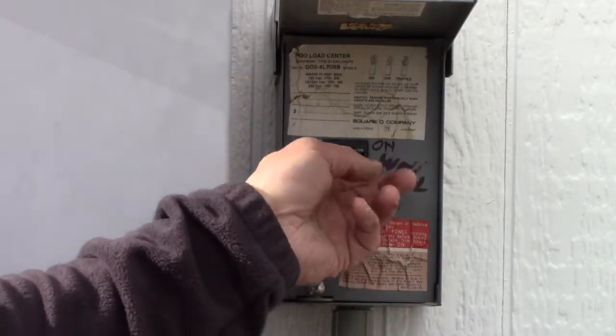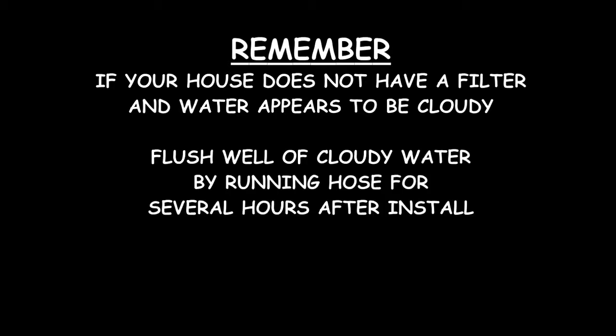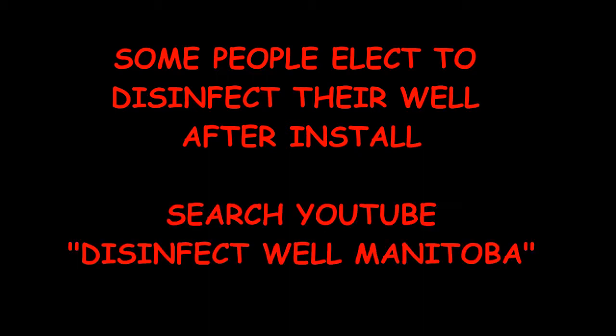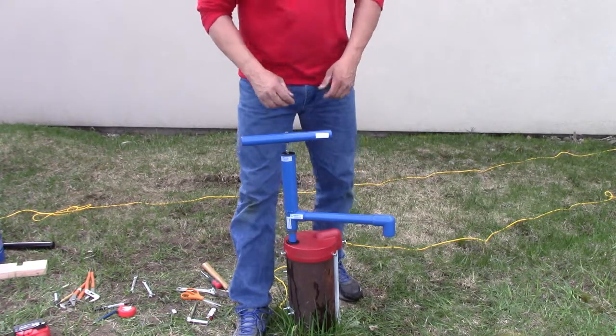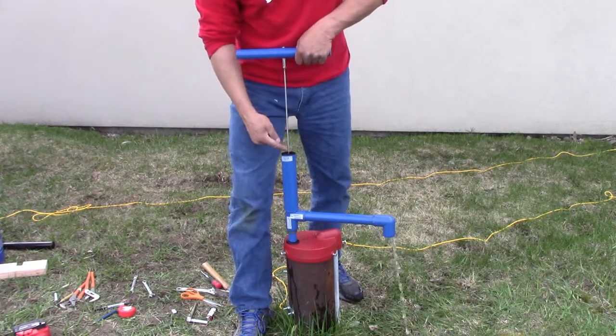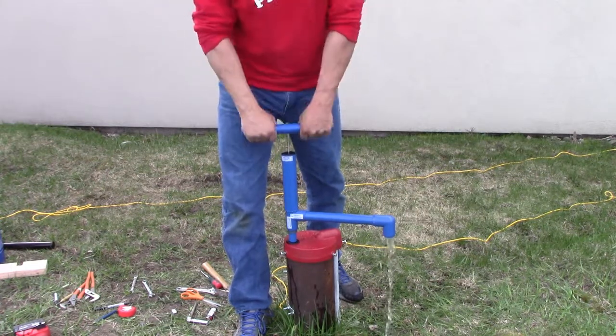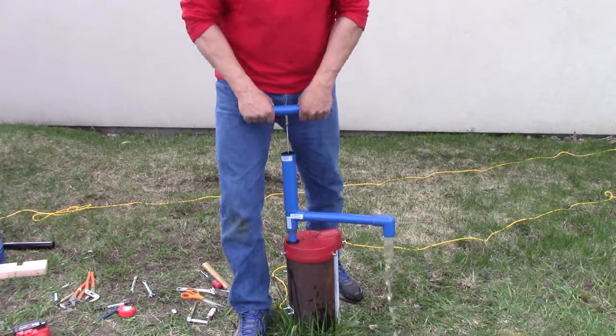When you're done installing, you can turn the power to the well back on. It's possible that the water will be cloudy for a day or so but don't let that worry you. If water is spitting out of the top of your surge chamber, take a shorter stroke. You can pull up really high and get water spitting out, so just take a shorter stroke. A little bit of water coming out of that hole is not that big of a deal, but short quick strokes is what's reliable.